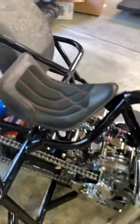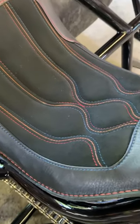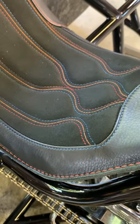Gas-charged shock seat. The seat was done by Rich Phillips — it's all 100% leather and Alcantara with matching stitching, as you can see. A little orange, a little red, a little blue — something to kind of match all the flames.